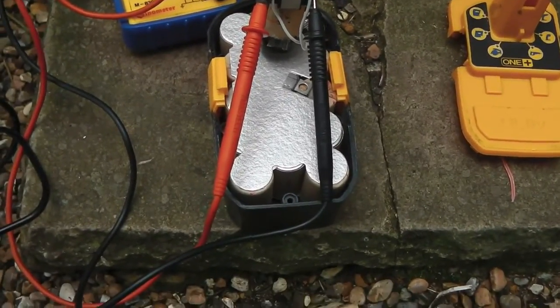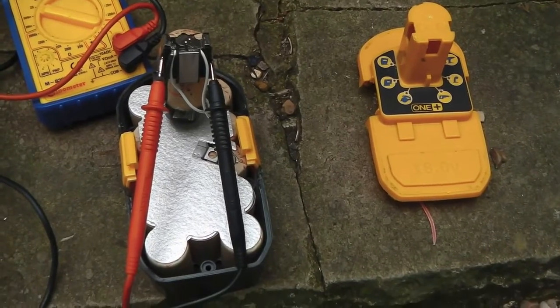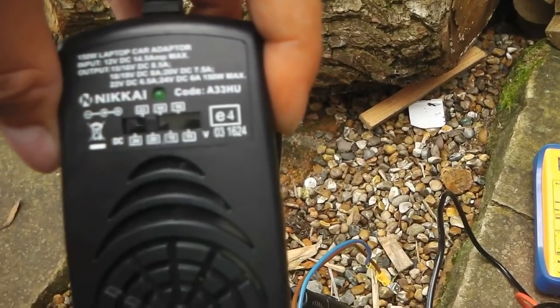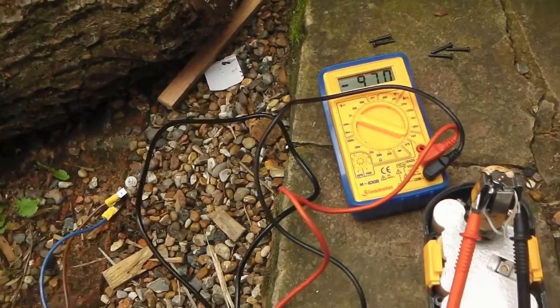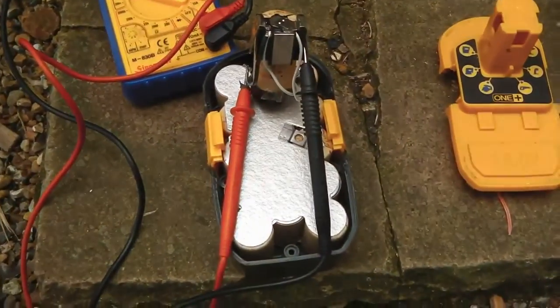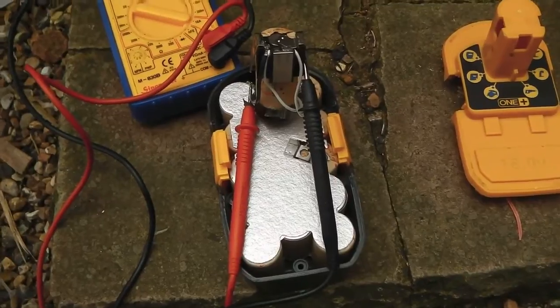I've seen this done before on another YouTube channel — someone else did this with one of their Ryobi batteries — whereby they used a 12V laptop power supply. It goes between 15 and 24V, so I can stick this on 20V and plug it into a 12V socket. What I plan to do is remove the guts from this battery and replace it with a socket.